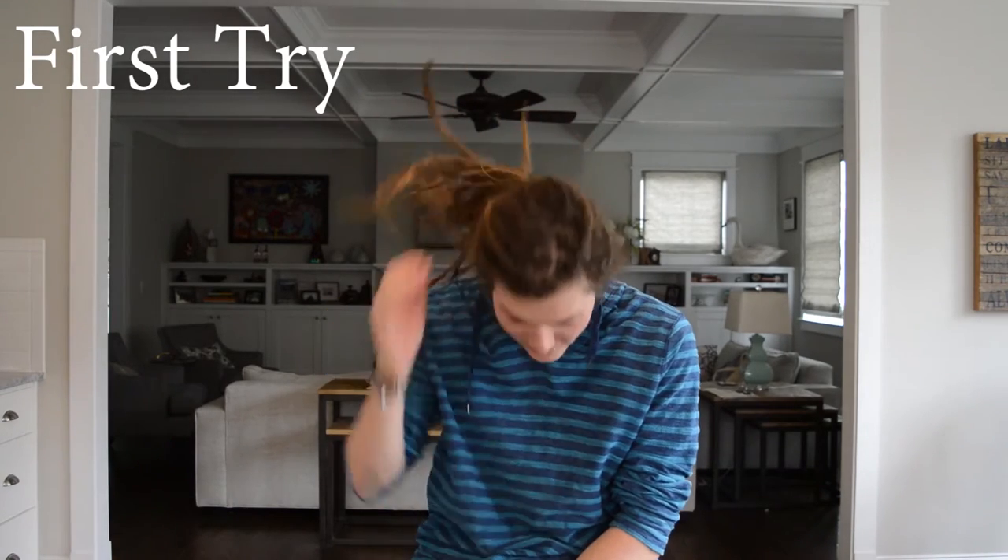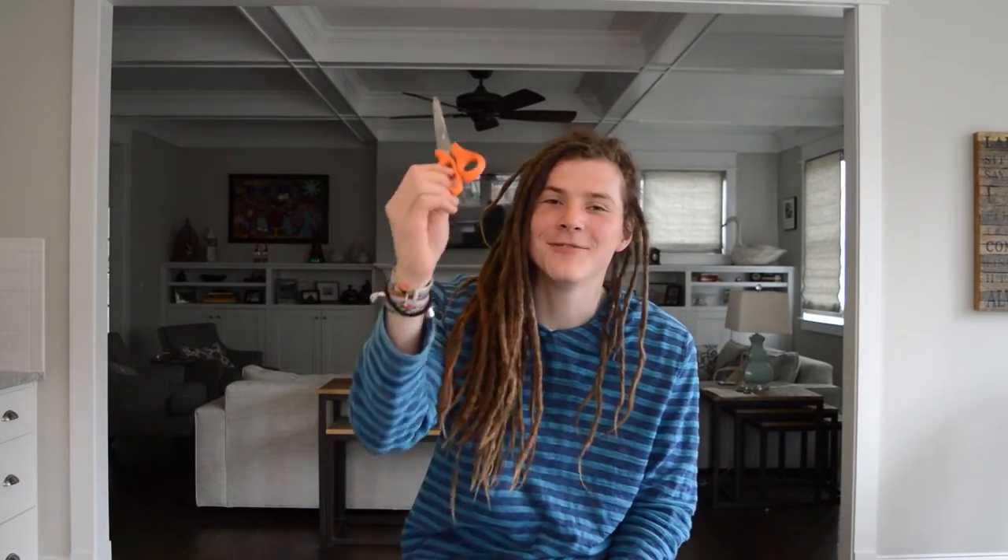After four and a half years, now I will cut my dreadlocks. For today it's just going to be a side cut. So what do you need to cut the dreadlocks? You need first a scissor and then a hair cutter.